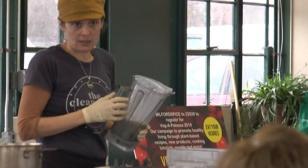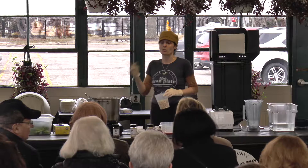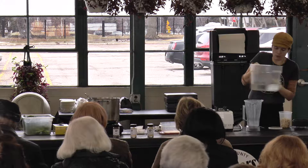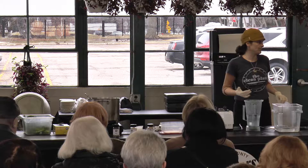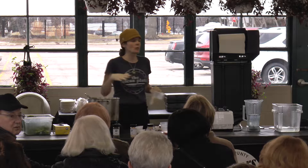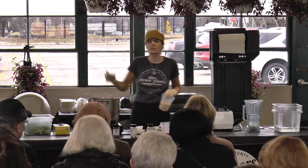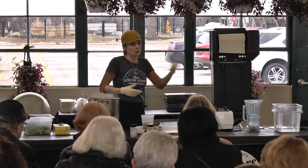You're going to blend the base — you don't need a fancy blender, just a regular $30 or $40 blender. The recipe says two cups cashew and eight cups of water; we'll do that in two batches of one cup cashew to four cups water. You could use vegetable stock, but if you buy it, it's loaded with sodium, and most people don't have time to make it. The garlic, onion, and nutritional yeast will lend that flavor without all the added sodium.